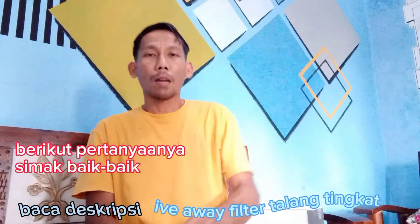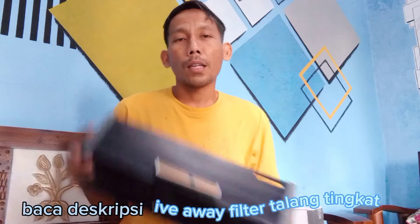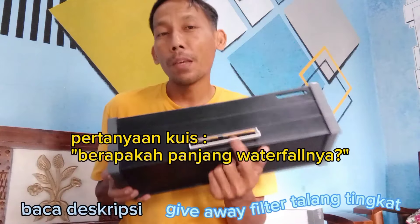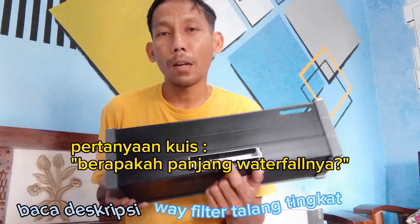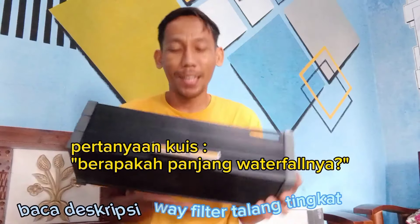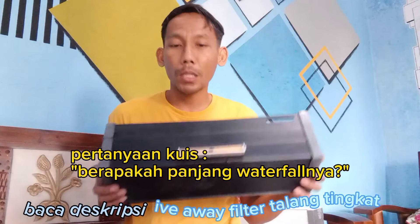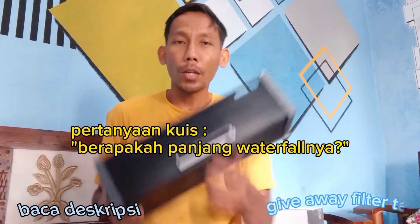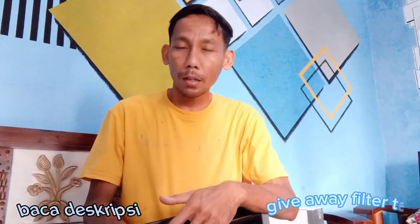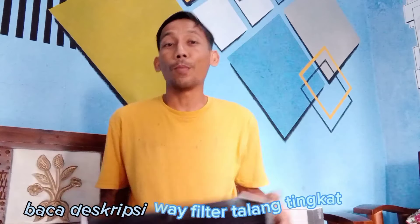Untuk pertanyaan kuisnya gampang banget. Saya kasih satu pertanyaan aja ya teman-teman: panjang WF-nya berapa? Panjang waterfall-nya berapa? Kalau teman-teman berminat dan membutuhkan silahkan, kalau yang tidak membutuhkan ya tidak usah. Lumayan nih teman-teman, kalau punya kolam kecil ini pasti mampu. Tulis jawaban di komen paling atas, jawabannya benar, dikasih nomor HP di bawahnya, nanti saya hubungi. Untuk ongkirnya ditanggung menang ya.